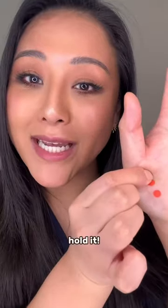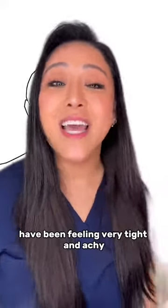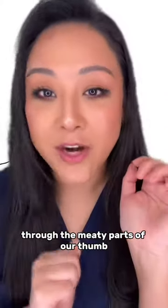Let's release the wings. Hold it. Take one of your hands. If your shoulder blades or shoulder wings have been feeling very tight and achy, like in this diagram, let's release the tension through the meaty parts of our thumb.